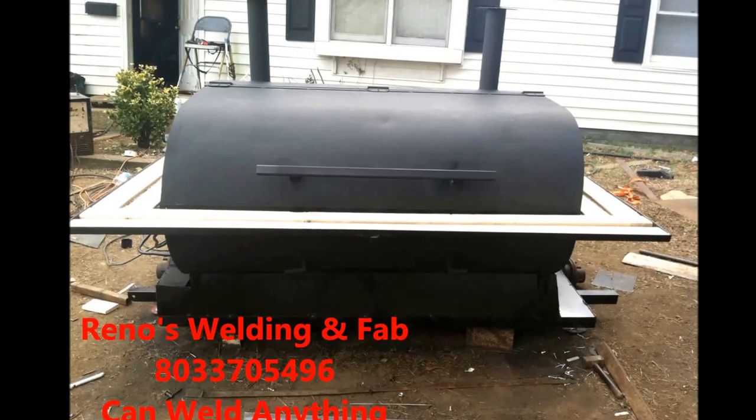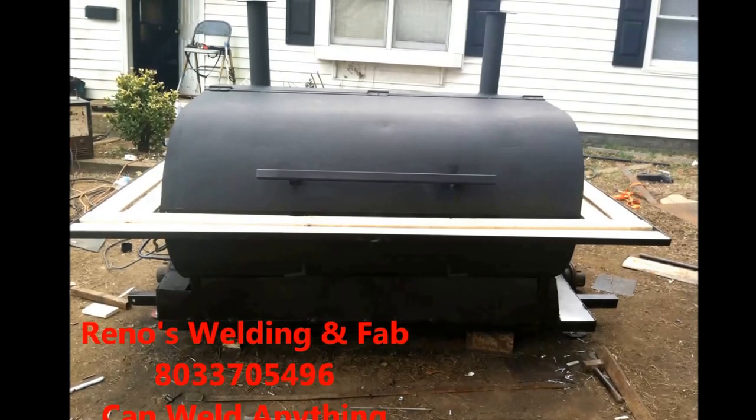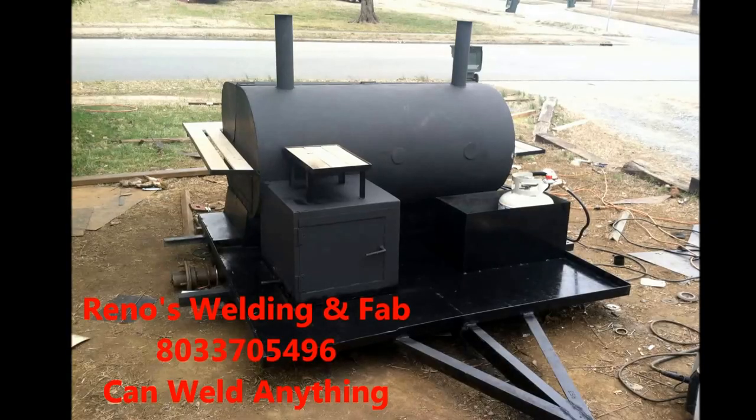Rino's Welding and Fab — weld anything. 803-370-5497.